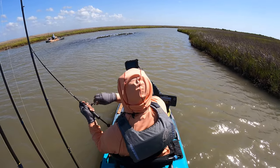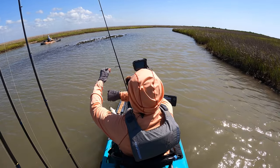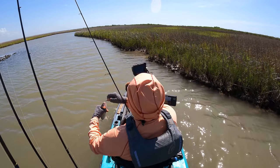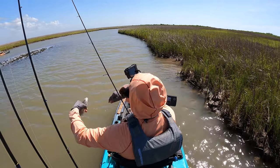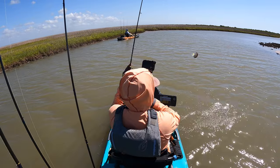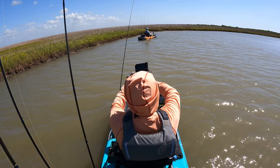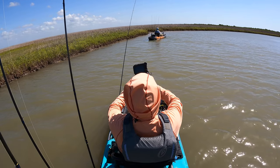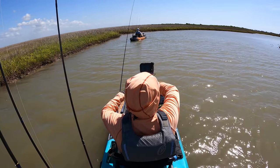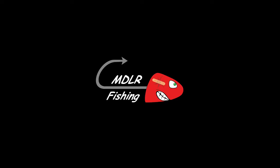I got him. Croaker — that's a pretty big one. Let go of my tail, dude. Another croaker. I thought I actually got snagged in my trolling motor, and then it left from underneath the trolling motor to the right side. I'm using the Savage Gear Manic shrimp. Going down to the right side.